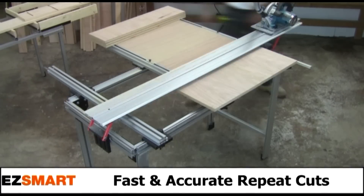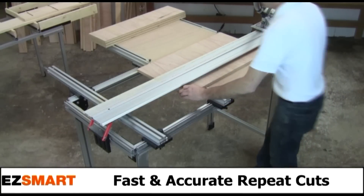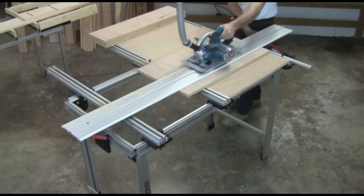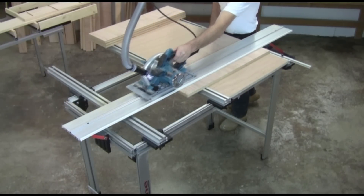For repeated cuts, precision stops can be set up to hold the wood in place. The Easy One Woodworking Center is perfect for cutting cabinet parts.